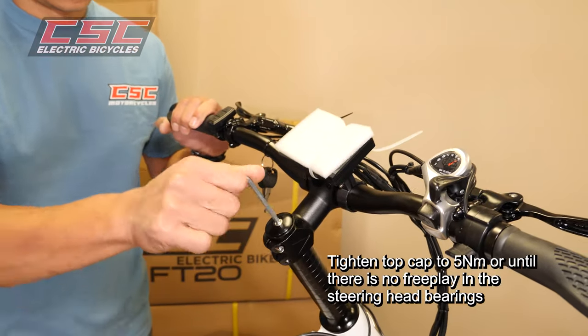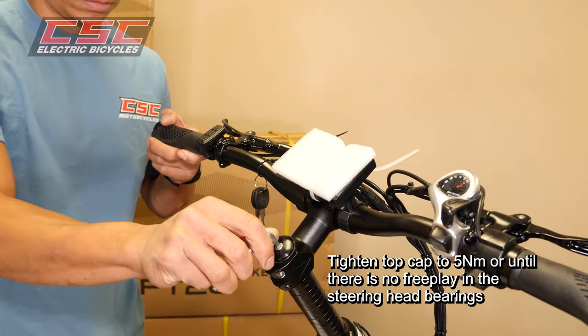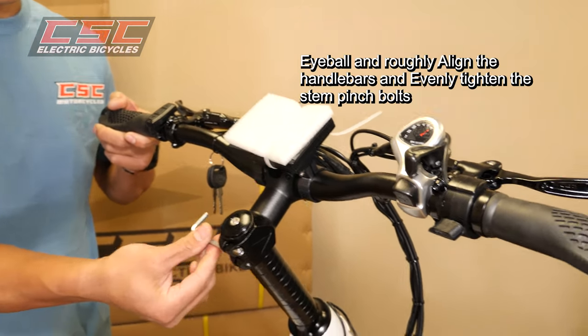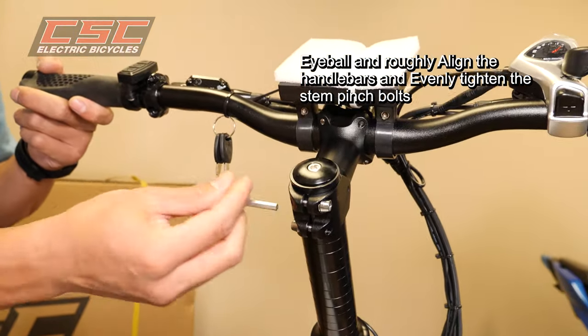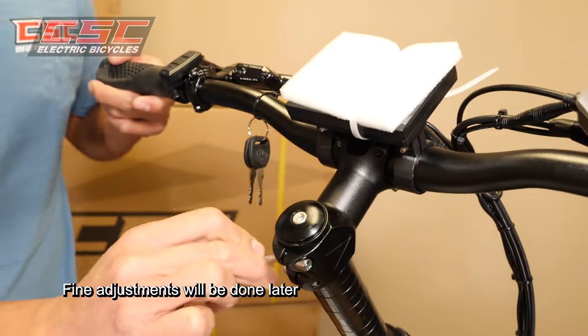Install the top cap and top cap bolt. Tighten the top cap to 5 Nm or until there's no free play in the steering head bearings. Eyeball and roughly align the handlebars and evenly adjust the stem pinch bolts — we'll do fine adjustments later.